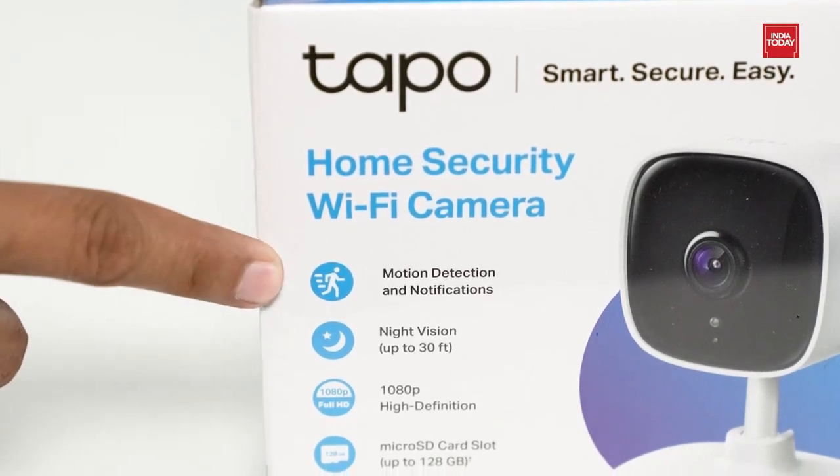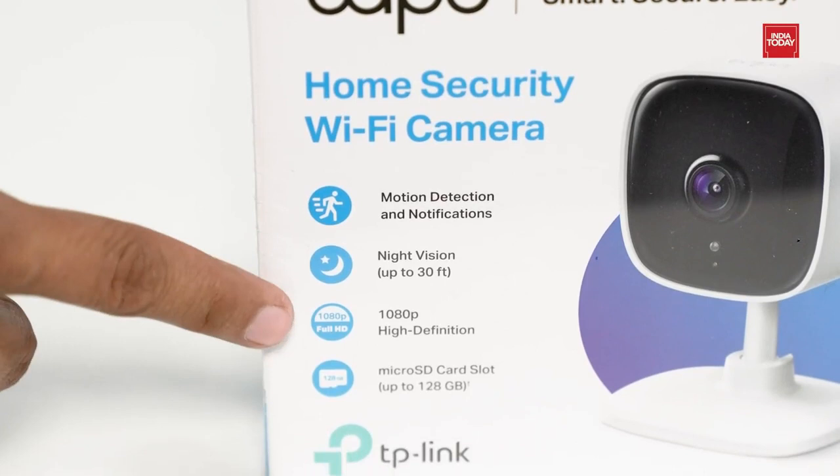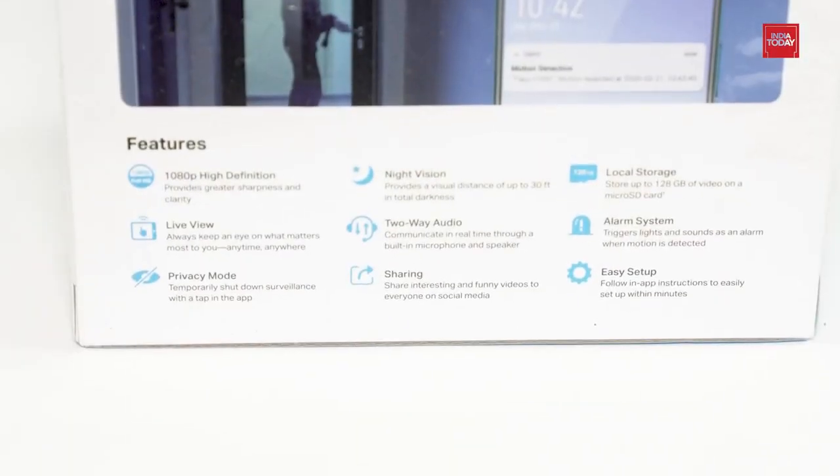It has motion detection and notification options. Night vision up to 30 feet, 1080p high definition video. It has an expandable memory of up to 128 GB. On the other side of the box, you can see more features.